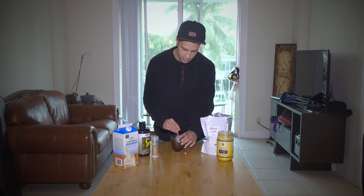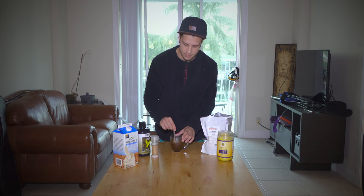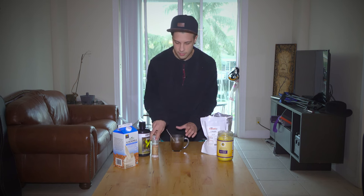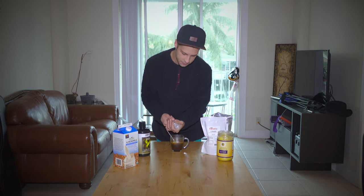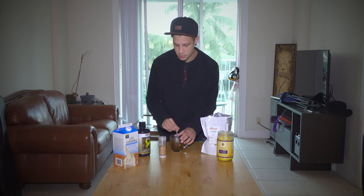So we're going to mix these all together. If you have a blender, it works a lot better than just hot coffee. For your electrolytes, you want to add just a little bit of salt — just a tiny bit — because caffeine can raise your blood pressure and so can salt, so you don't want that.